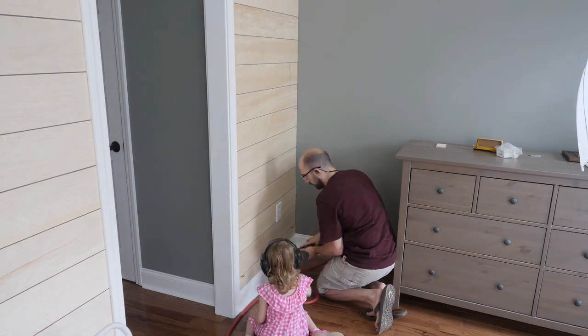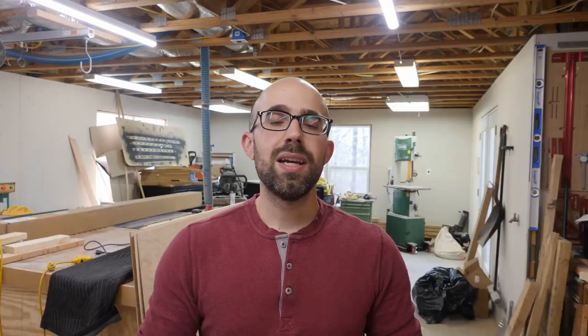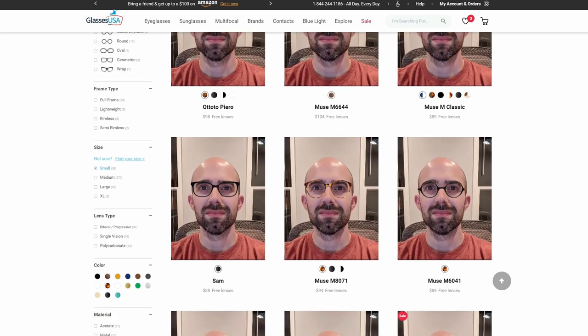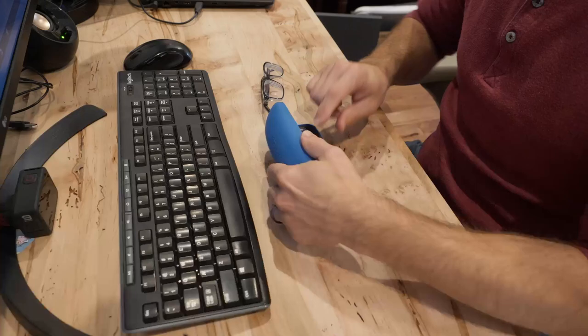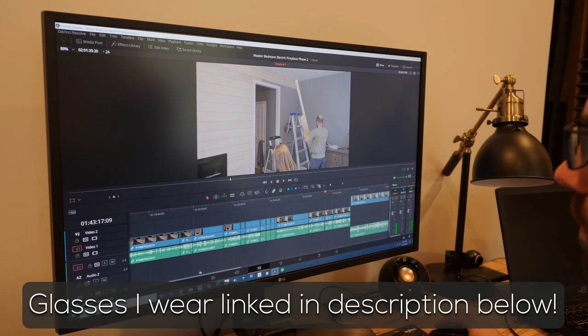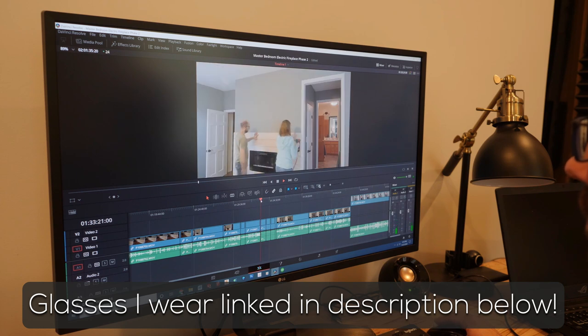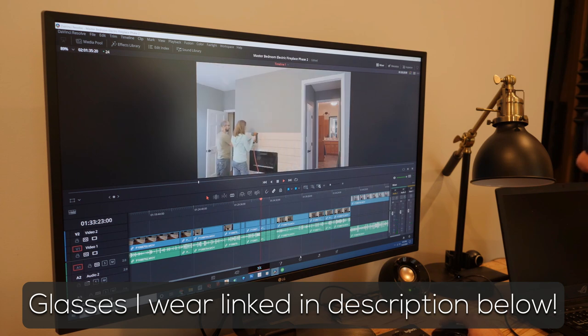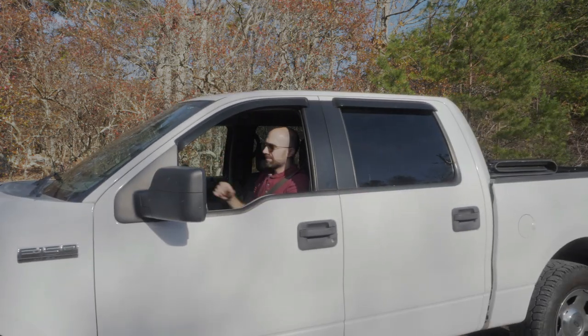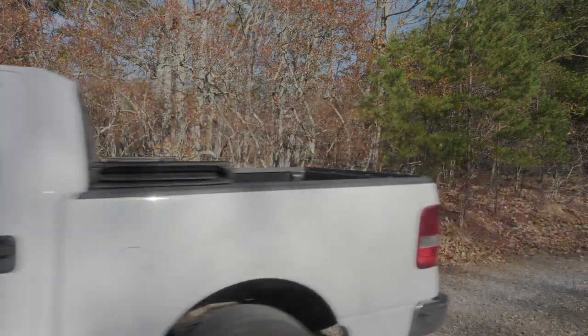Before we get to that, I want to tell you about the sponsor of today's video. Today's sponsor is Glasses USA, and they offer prescription glasses at up to 70% off retail prices by cutting out the middleman. Their virtual try-on tool is easy to use and shows you what your glasses will look like once they arrive. I love my blue light blocking glasses for long video editing sessions, and they even offer that option in non-prescription glasses as well. You can add any type of prescription to almost any set of frames, including sunglasses and blue light blocking glasses. A complete pair of frames and lenses starts at only $30, and that includes basic prescription lenses.